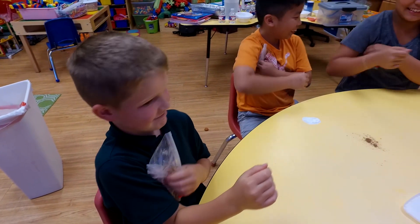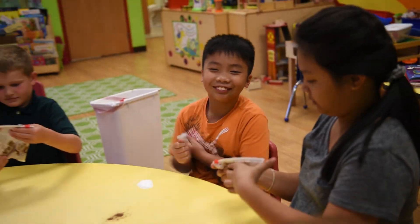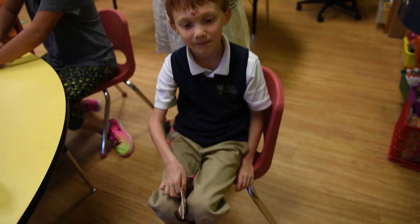Come on, mix that fudge! Guys, look at mine! Alex is looking very nice.